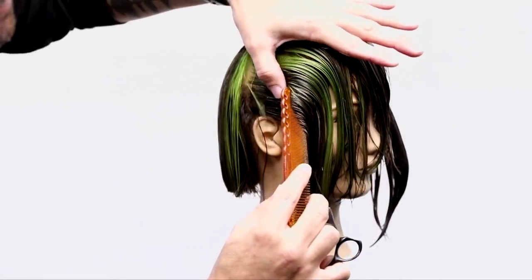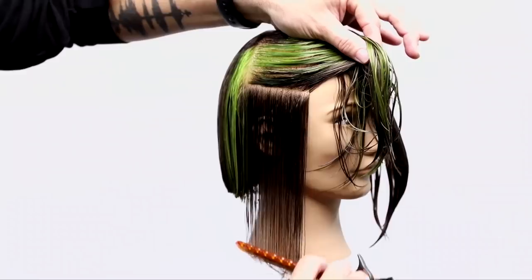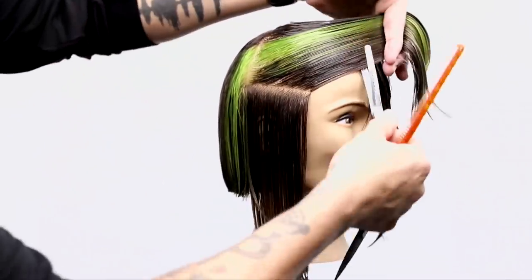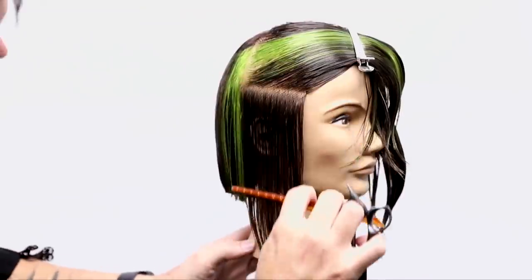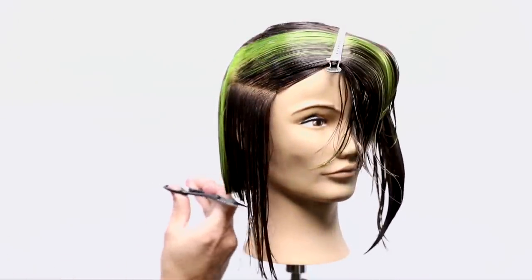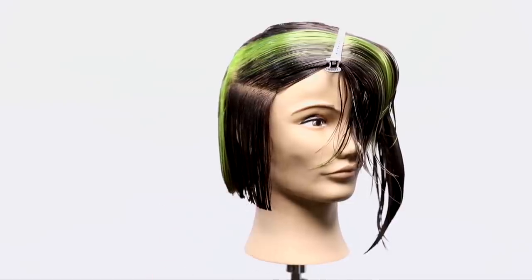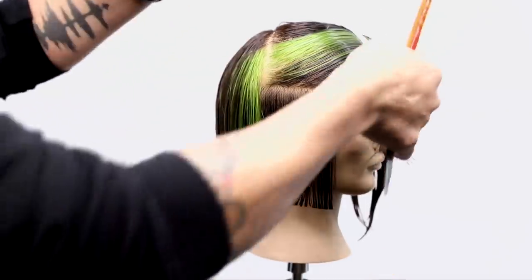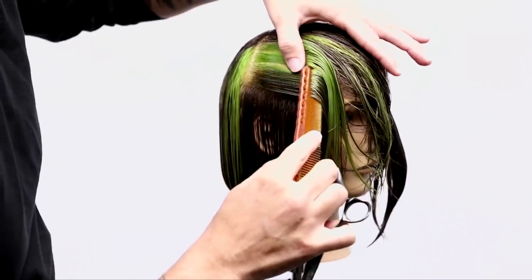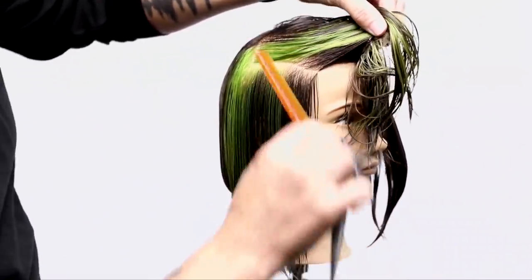Now as we move into the side section, I'm going to take a nice horizontal parting. The key here is to make sure that those partings stay the same on both sides, really working your way through. Because if you're using that as a guide and one side is dipping a little bit more than the other, you're going to have one side longer than the other. A lot of people ask me how to make bobs consistently the same length on both sides — the answer is consistency. Make sure each parting you take is nice and clean and the same on both sides.